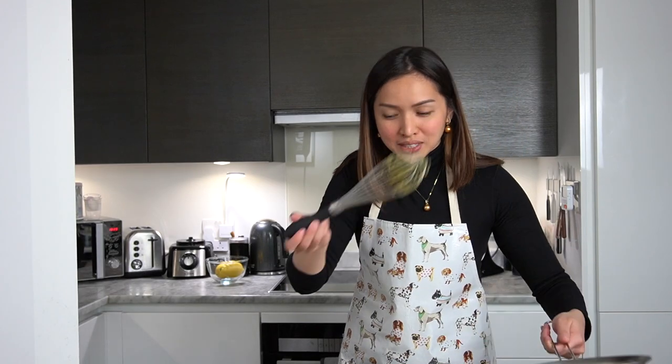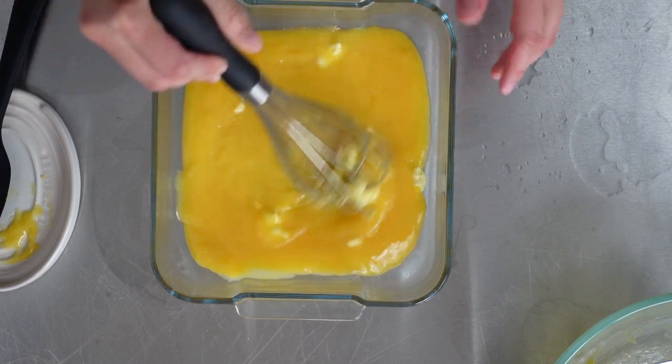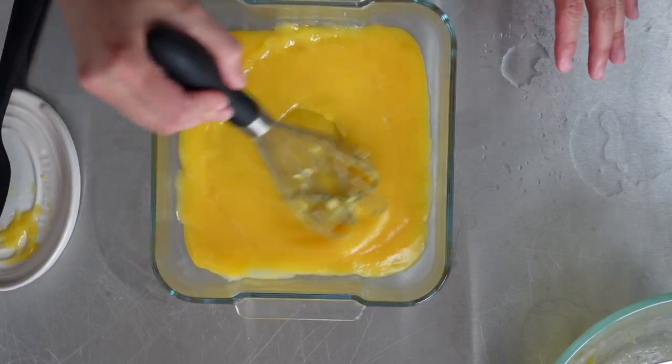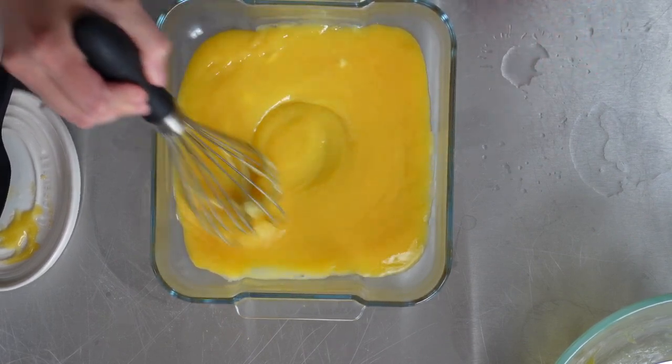I'm going to get the whisk again. As you can see, my butter here is diced — it will be easier to incorporate that way. I have 30 grams of butter. Just make sure the butter is incorporated everywhere.